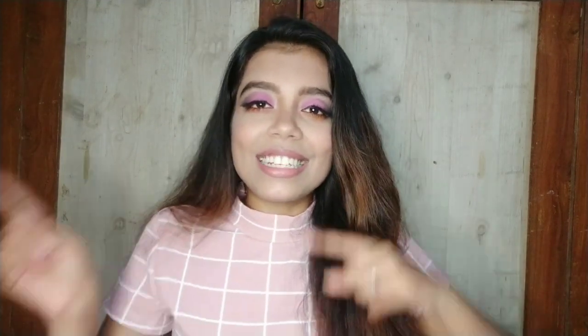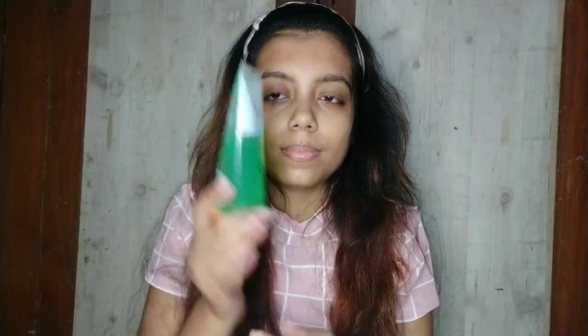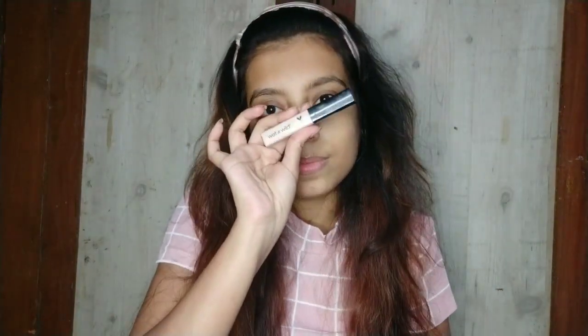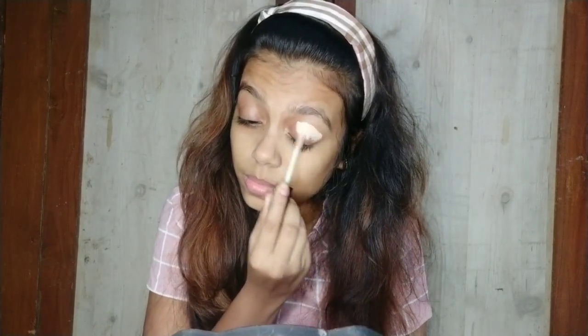Without going further, let's get started. First I will use this Good Vibes cucumber toner, then I will use Patanjali aloe vera gel as a moisturizer. After that I am using this Good Vibes rosehip serum and I will massage it in. After that I will apply this primer and then I will apply this concealer — a little bit thick.